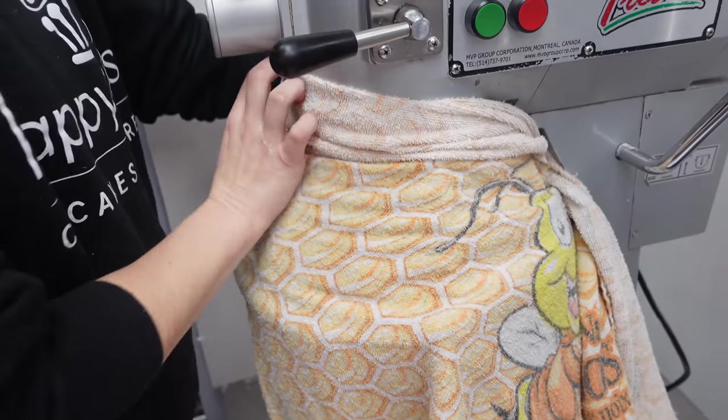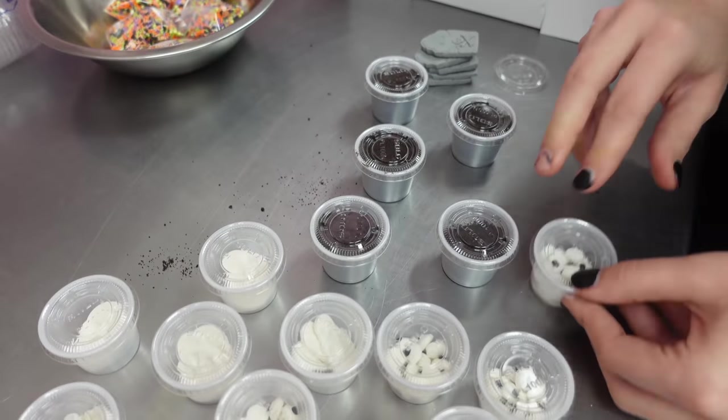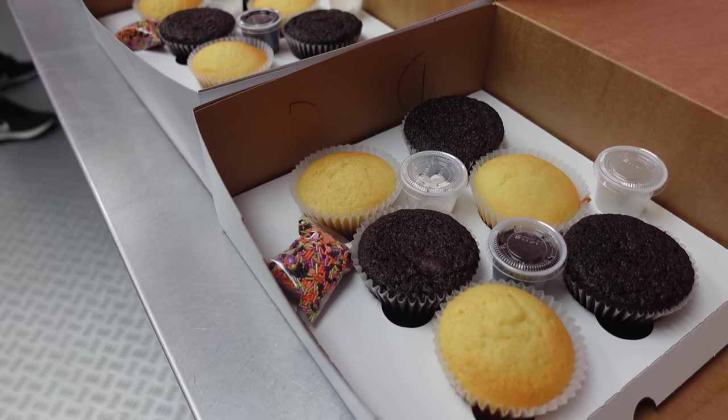And here she is making her buttercream, and as you saw there, that's how big her scoop truly is. Some of you commented on the previous video where I showed her making her cupcakes — what exactly is the size of her scoop — and it's pretty large.